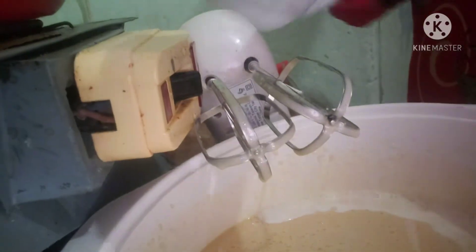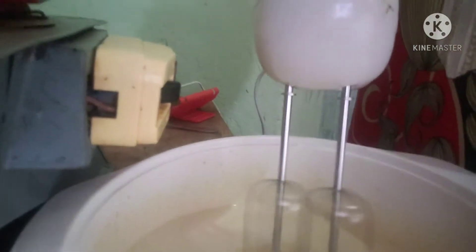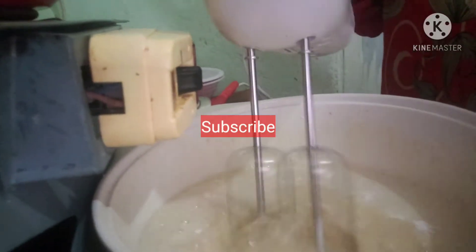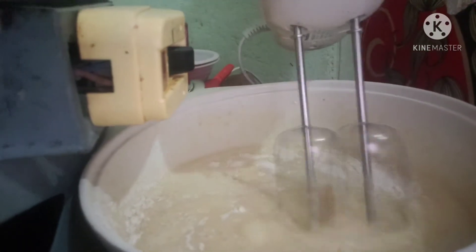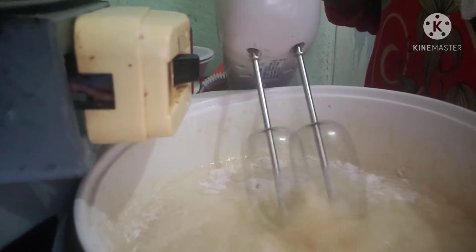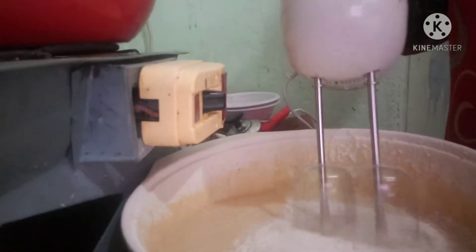Here we are all using the left hand side, and we can use the left hand side. Then we want to use the left hand side. We are already started as usual. We are going to use the water — it has very good water.